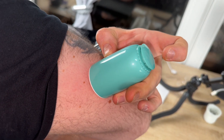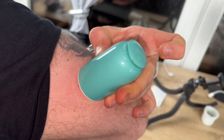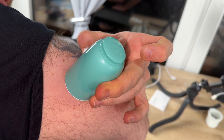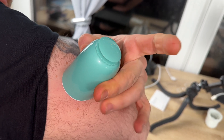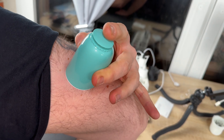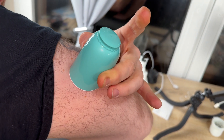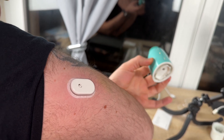We place the sensor applicator over the prepared site and push down firmly to apply the sensor to our body. We make sure that the small white bump on the sensor applicator is in the upward or downward direction. Once it is installed, we gently pull the sensor applicator away from our body. The sensor should now be attached to our skin.